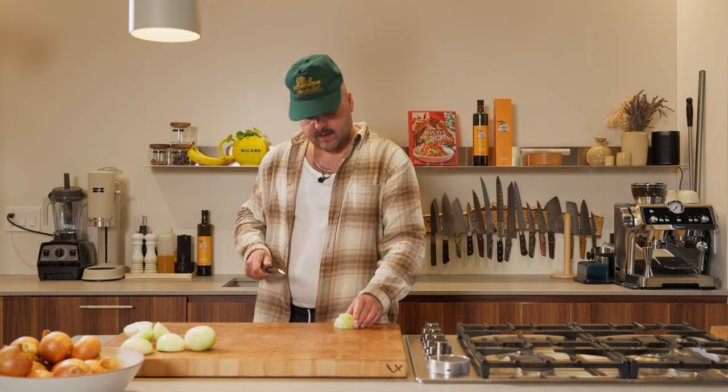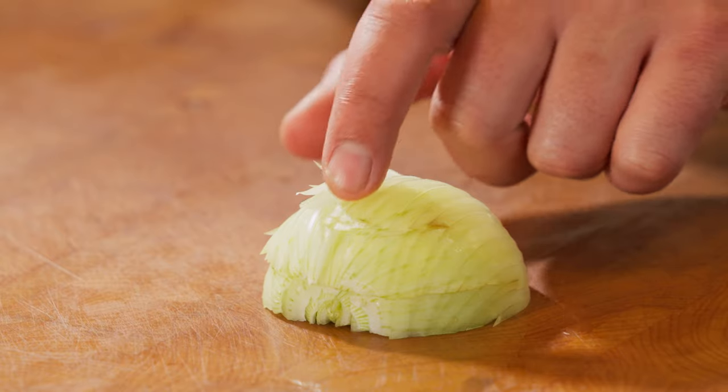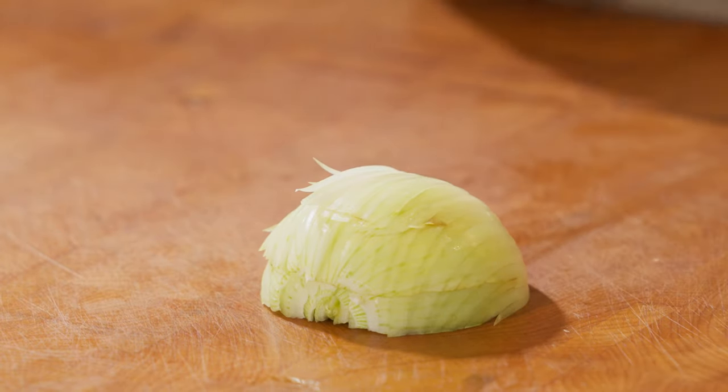So I go like this here and then — good tip for you guys. See what's happening here? There's some sort of gray color on the onion. That's because I'm using a carbon knife, which you should never use for onions because there's a reaction happening and you get some stains on your onion and it's gonna become gray.